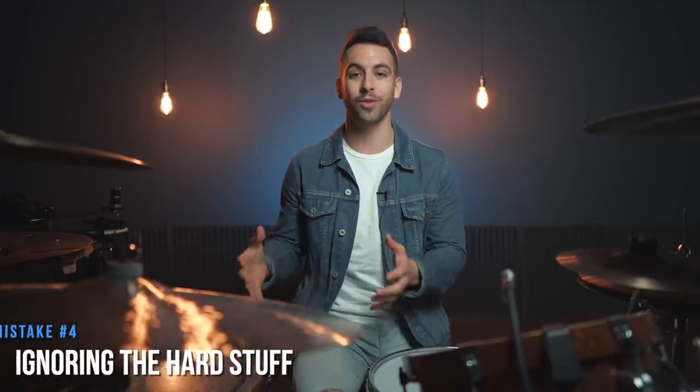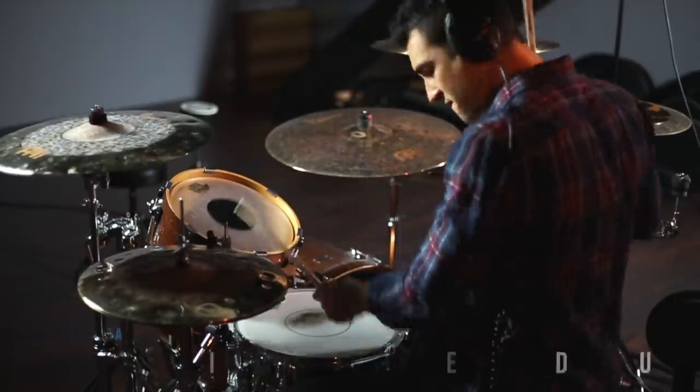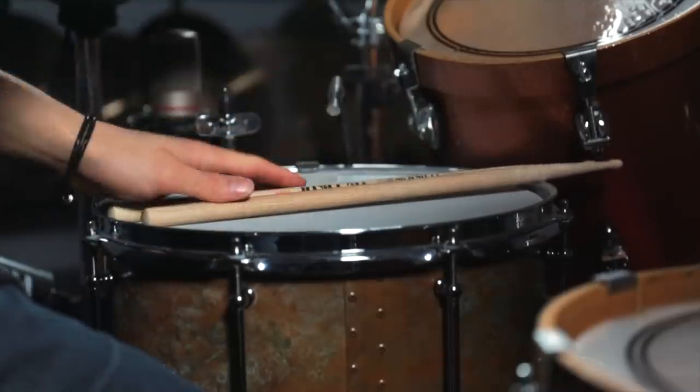Number four is a lot of beginner drummers tend to ignore the things that get them stuck. For example, if you run into a beat that really challenges your coordination, most beginner drummers will just give up on it and move past it rather than taking the time to work on it and improve those weaknesses. So let me give you a quick beginner coordination test. Try playing this beat with quarter notes, snare on two and four, and the kick on beat one, the and of two, and the and of three. It sounds like this.